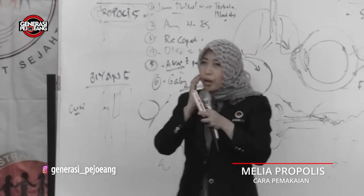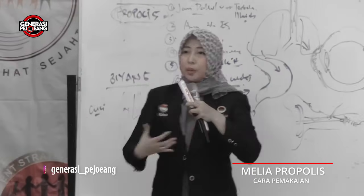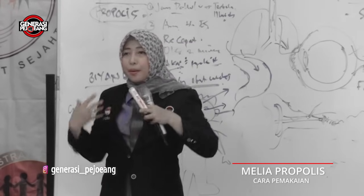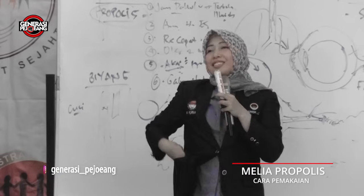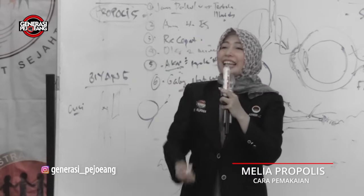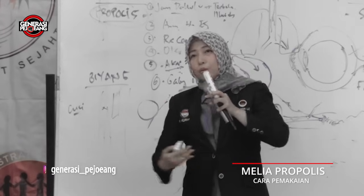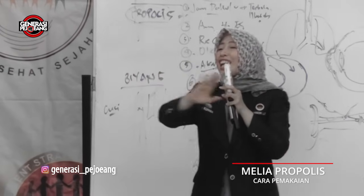Mulut: sakit gigi, sariawan — tetesin saja ya. Amandel tetes juga. Badan — bau badan masa puber baunya luar biasa biasanya. Kenapa bisa bau? Bakteri. Propolis anti-bakteri. Gimana caranya supaya bakteri ini bisa terkendali? Mandi pakai propolis. Hematnya begini: ambil sabun cair, tetesin propolis, sabun itu diaduk sama propolis, baru gosok seluruh badan yang bermasalah. Panu, kadas, kurap, kudis dan teman-temannya — propolis anti-jamur, anti-bakteri. Insya Allah masalah kulit teratasi.